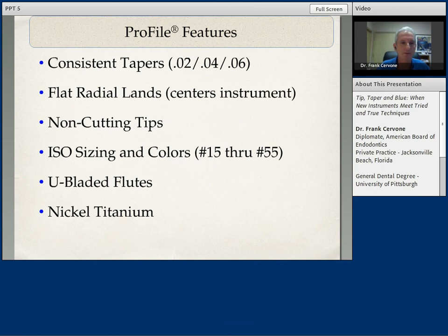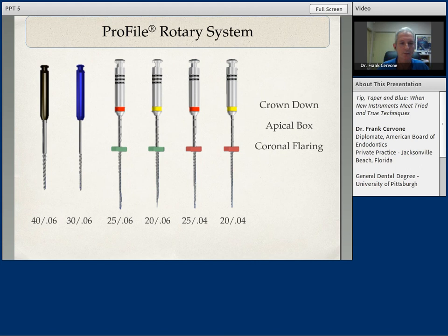The Profile features were the first rotary files to go into various tapered instruments — the O2, the O4, and O6 tapered instruments — not just relying on O2 tapered instruments. They had flat radial lands that help to keep the instruments centered, non-cutting safe tips, and adapted into the very nice ISO sizing and colors. U-blade flute design helped to remove debris, making use of the new technology of nickel-titanium. In the profile rotary system, the 40-06 and 30-06 were used coronally in the crown-down technique, down to the mid-root level with the 25-06 and the O4, down into the apical section.